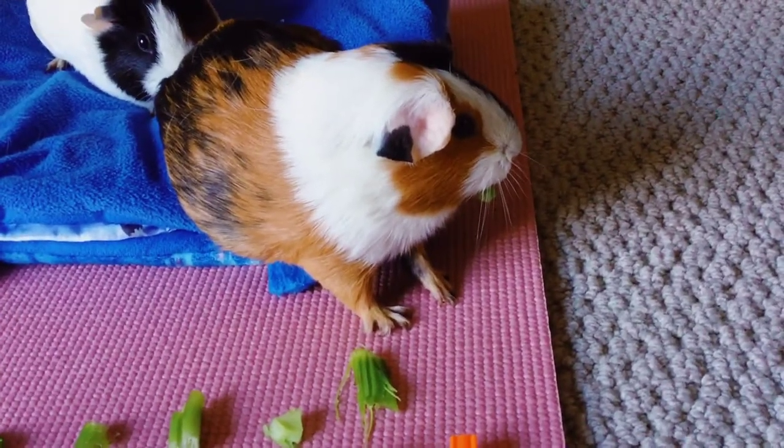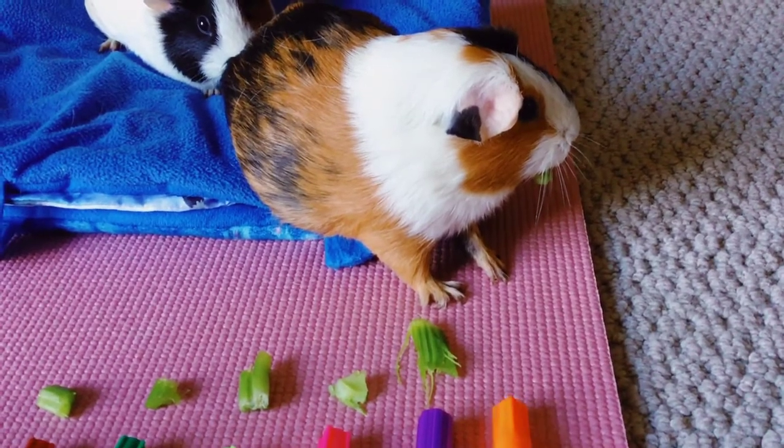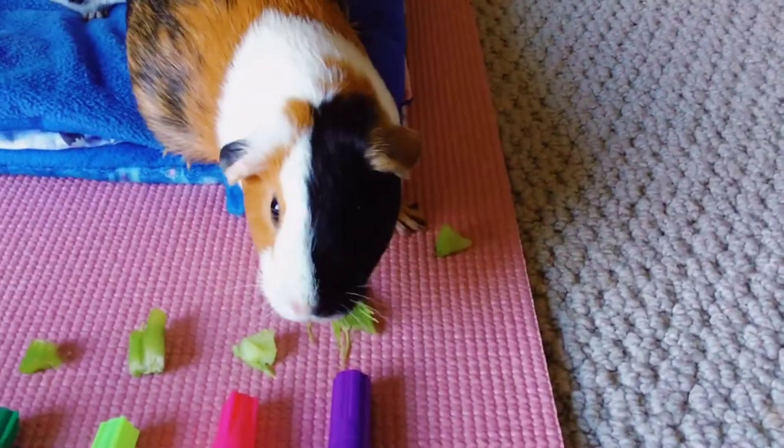Wonton was eating the orange one. She's like frozen now because I just shoved this camera in her face. Oh, she dropped it. Oh, oh, guys — this is drama.